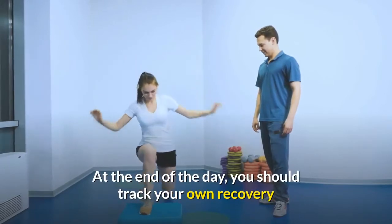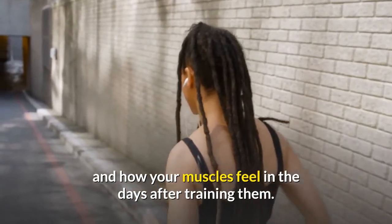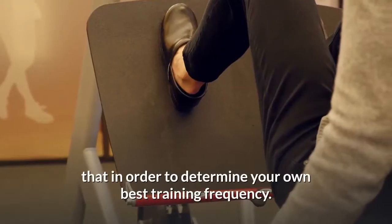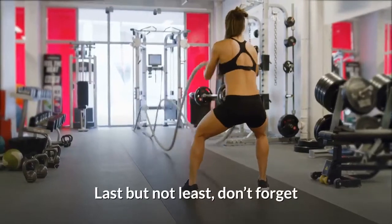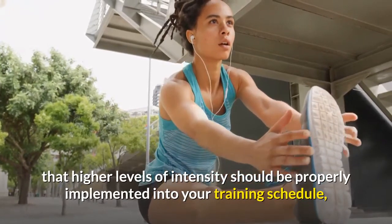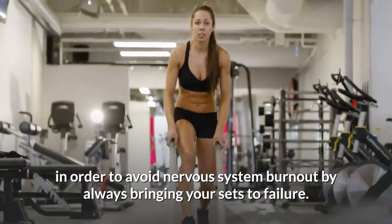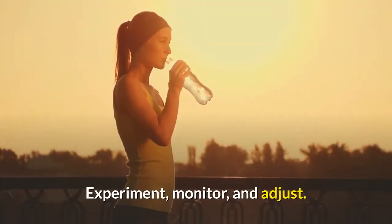At the end of the day, you should track your own recovery and how your muscles feel in the days after training them. There is a certain feeling to complete recovery, so try and find that in order to determine your own best training frequency. Last but not least, don't forget that higher levels of intensity should be properly implemented into your training schedule in order to avoid nervous system burnout by always bringing your sets to failure. Experiment, monitor, and adjust.